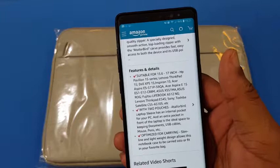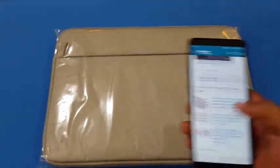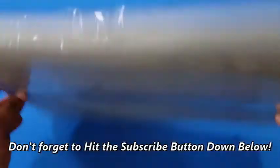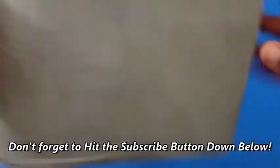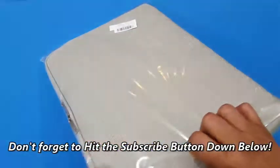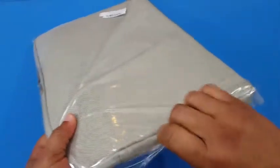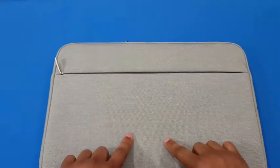We're gonna check this out and see what it looks like. It's a light gray color, no pockets on the back. We're gonna take this out of the wrapper right here. It's a canvas-type material, which I'm sure is what provides the water resistance.